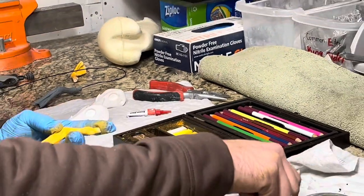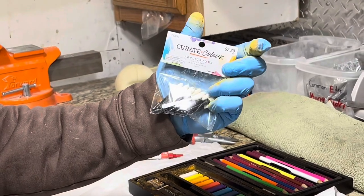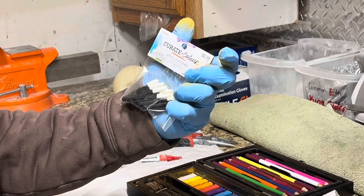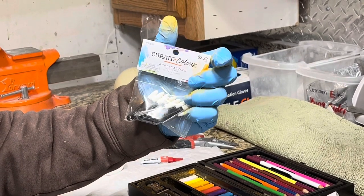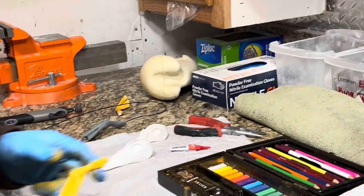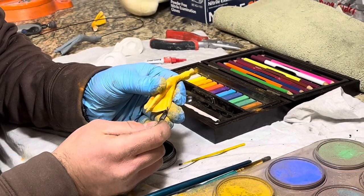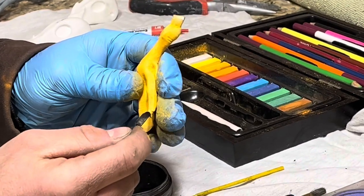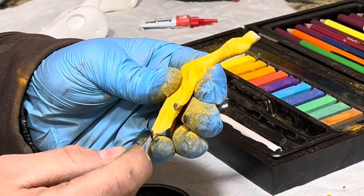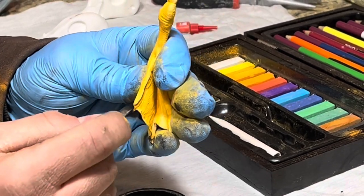I've got pan pastels here for the black, and I'm using these sponges — you can get them from Hobby Lobby, 229, twelve pieces, six small and six large. They do really well to help apply color with these pastels. I'm going to use this for the nails. Just be careful that you don't get black on the yellow parts of the foot, or it's going to be hard to get that out. Take your time.